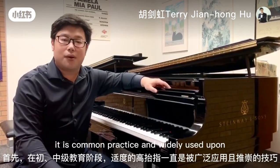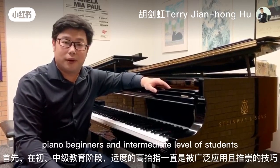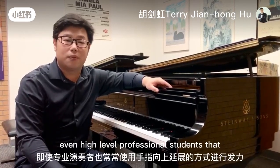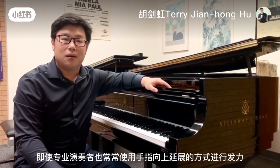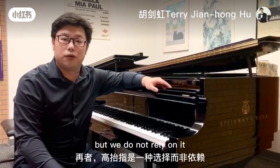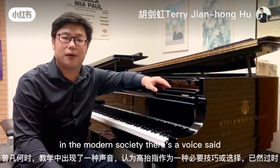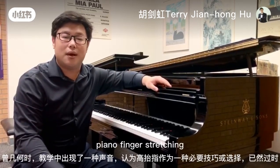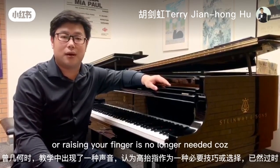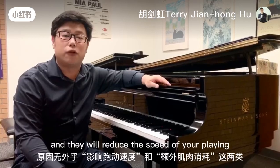It is common practice and widely used among piano beginners, intermediate level students, and even high-level professional students, that we use the stretch of our fingers but we do not rely on it. Over time in modern society, there is a voice that piano finger stretching or raising your finger is no longer needed because it is less effective and it will reduce the speed of your playing.